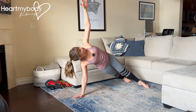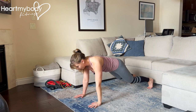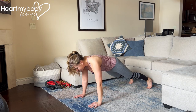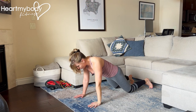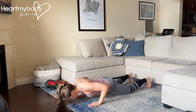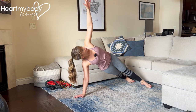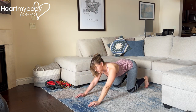Now, if this does not yet feel accessible for you, you can perform your pushup from your feet, lower down onto your knees, press up back onto your feet for that side plank, or you could do the pushup entirely on your knees, then press up to the side plank. Or you can do this with your hands elevated in a plank position.